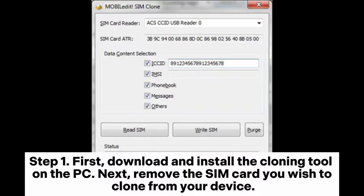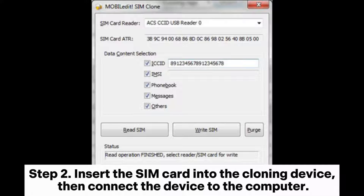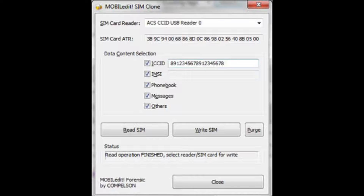Step one: first download and install the cloning tool on the PC. Next, remove the SIM card you wish to clone from your device. Step two: insert the SIM card into the cloning device, then connect the device to the computer.